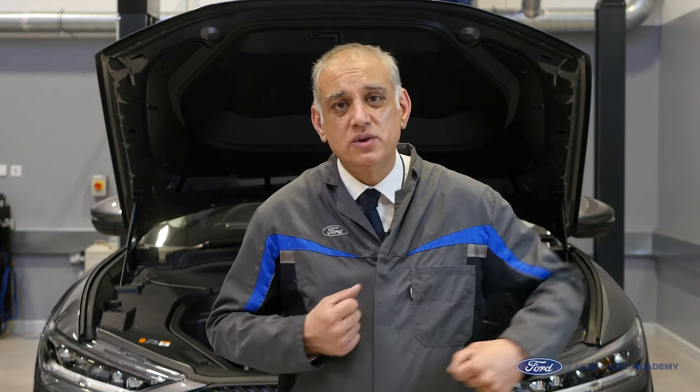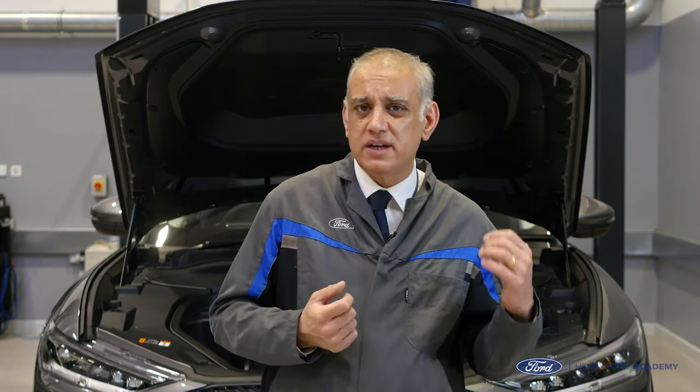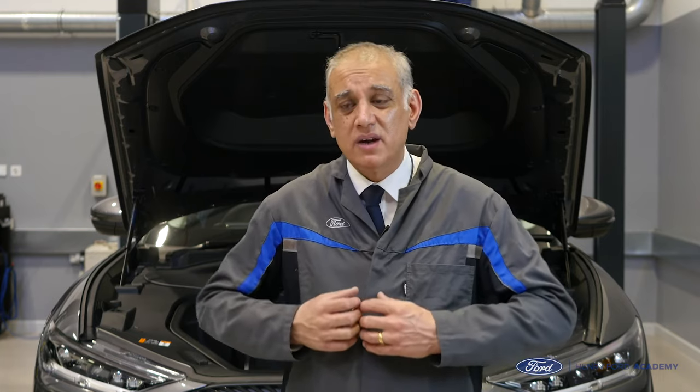The best way to fully charge the battery is by using the plug-in charger. All of our dealers have the plug-in charger, so when we plug in we will fully charge the high voltage battery but also the low voltage battery as well, and then we proceed with our Midtronics check.